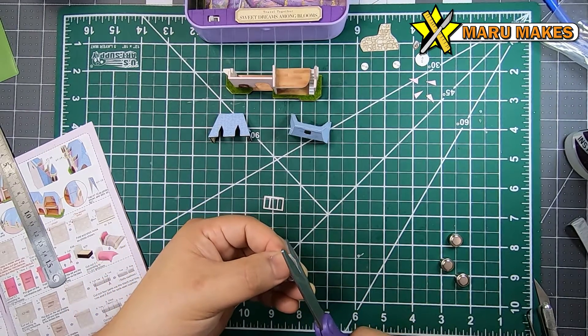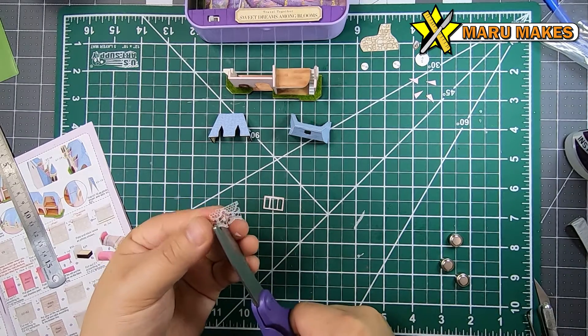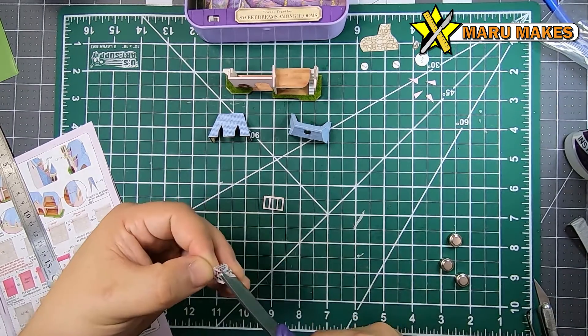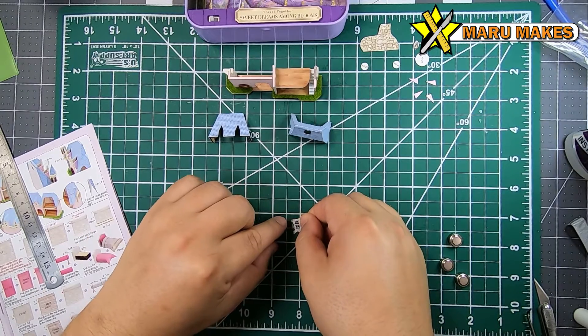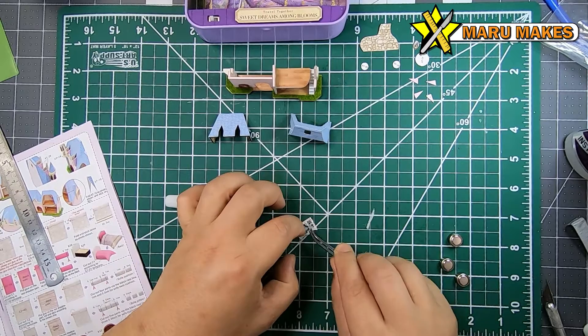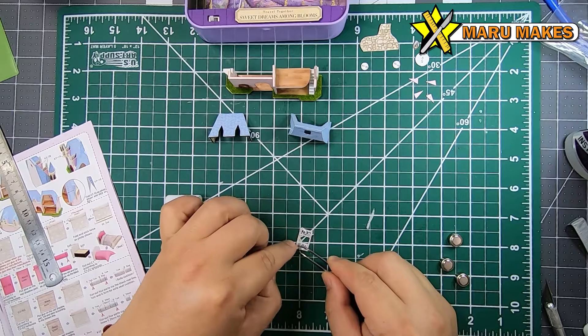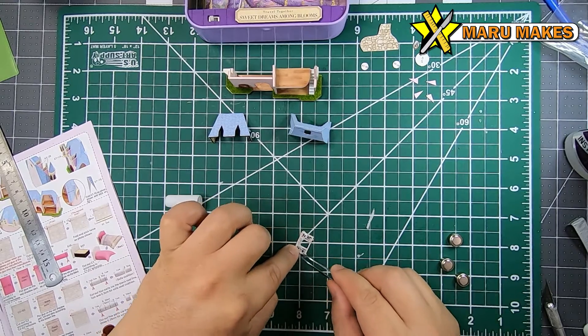For the curtain for the window, we're going to be taking the strip of lace and making it into quarter cuts, but don't cut it all the way because we still need the top set to be attached. Once we glue the top of the lace onto the window, we'll be folding the curtains onto each other to make it look like some window curtains.